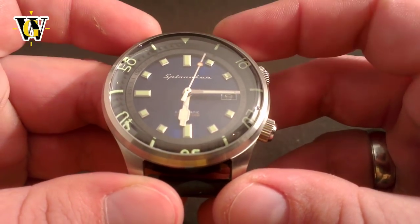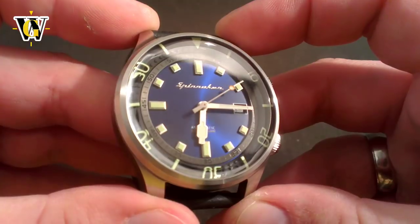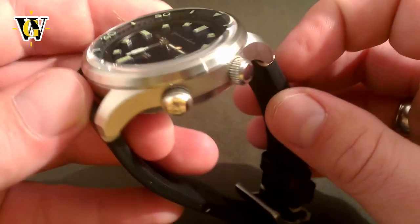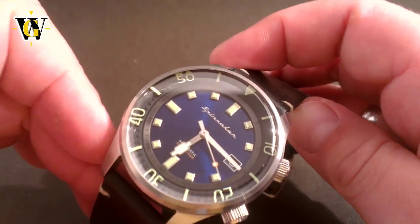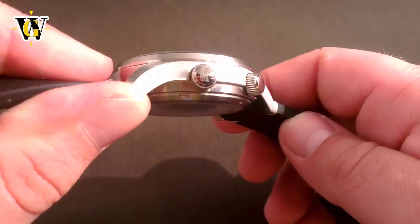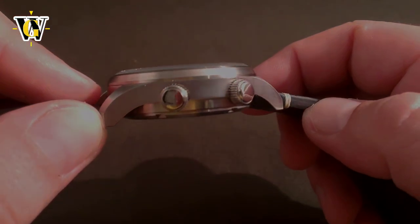Until one day I received an email from Spinnaker with the offer of reviewing their new model, the Bradner. Upon seeing the press releases, I realized that is exactly what I was looking for — a Dan Henry made better. Although I always turn these offers down, this was simply too interesting to pass, so I accepted. I couldn't wait to see the watch in person, and fortunately, it met my expectations.